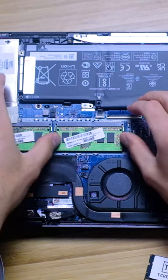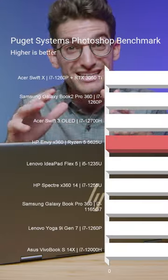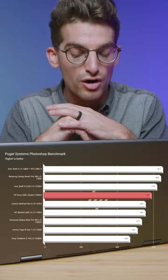This model is equipped with the AMD Ryzen 5 5625U and 8GB of RAM. However, it's easily upgradable to 16GB of RAM, and when you make that upgrade it puts it on par with the latest 12th gen CPUs inside of the Puget Systems Photoshop benchmark. So it has the power that you need at the price that you want.